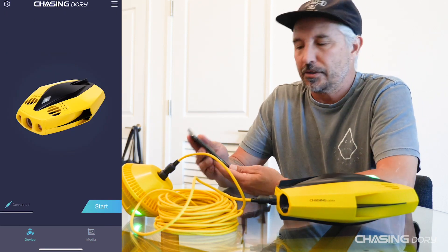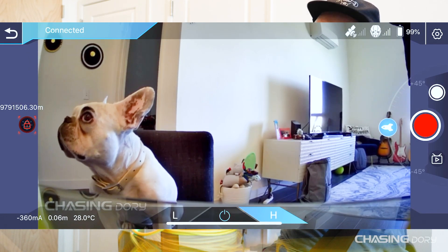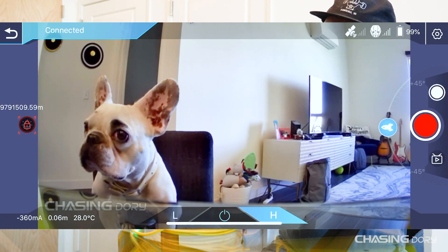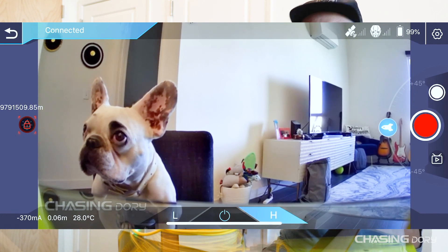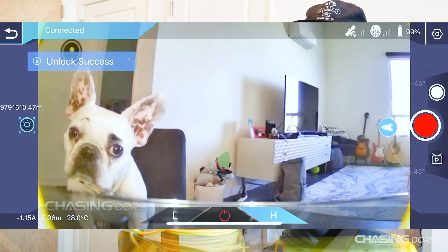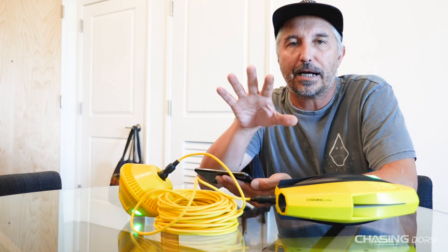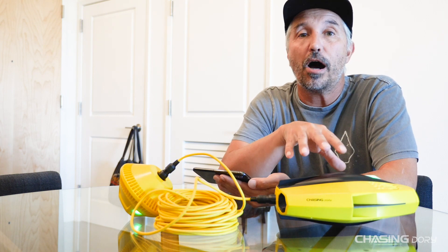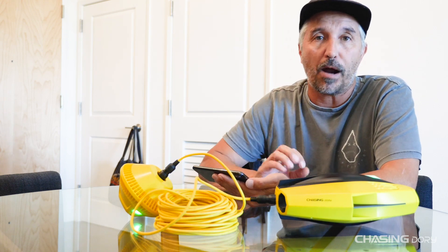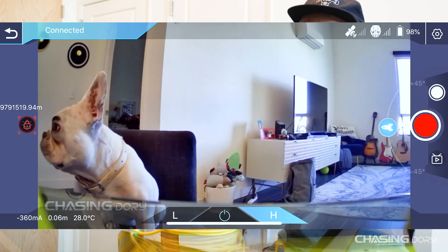Now let's go into the actual app. Hit Start and there's our camera — we can see Pearl sitting there being a good girl. The red button on the left is going to be your lights. Turn the drone on, hit that to turn the lights on and off, then turn the drone back off. I highly suggest you do not turn this drone on when it's not in water — you will seize the motors because it needs water to work properly. Don't start it outside of water.